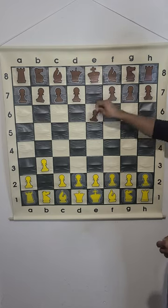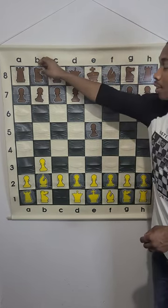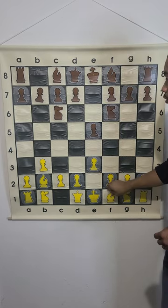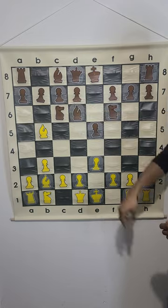We got b3, e5, bishop g2, knight c6, and then after knight c6 we have e3, knight f6, bishop b5 — moving our bishops first — and then we got bishop d6.